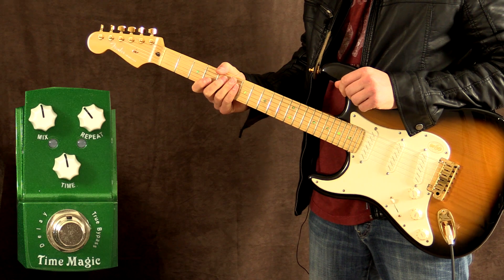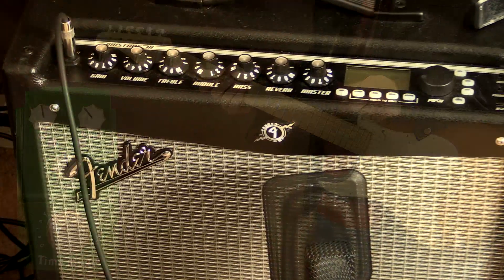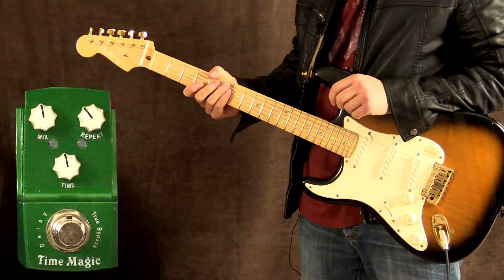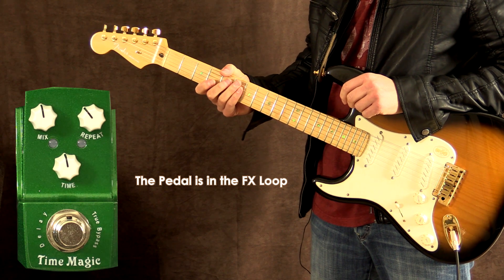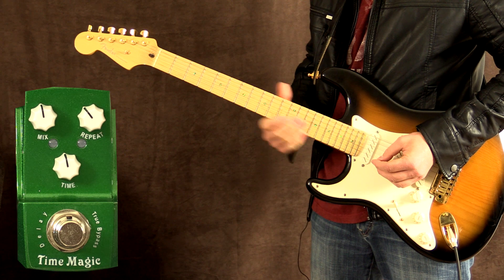Alright, let's kick this off. I'm playing my Fender Stratocaster loaded with Zexcoil pickups into my Fender Mustang 3 loaded with an eminent Swamp Thing speaker. I'm on my Stratocaster preset that I made recently and I don't have any other effects on the amp other than a little bit of reverb. And this is the tone of the amp without the pedal on.